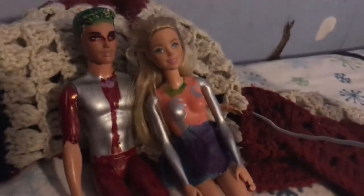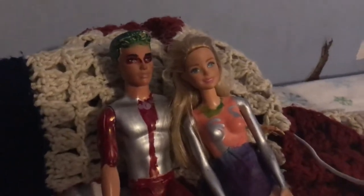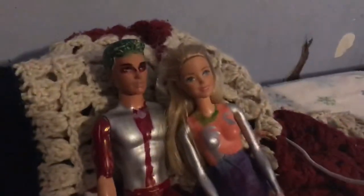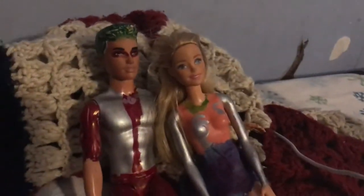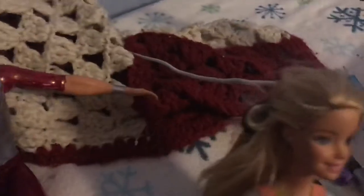Hey guys, welcome back to another video! Today we are reviewing Zombies Disney Zombies custom dolls. Let's get into this - let's start with Addison, cause that's the best.